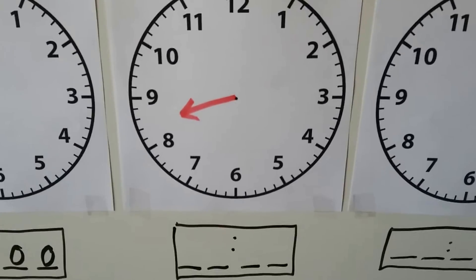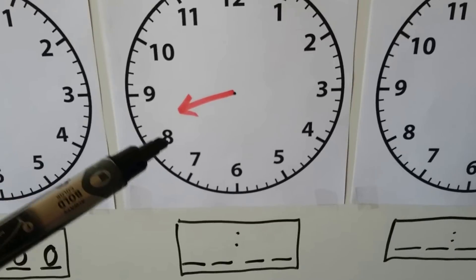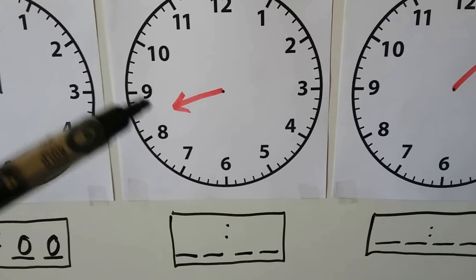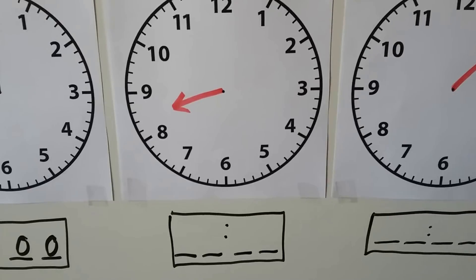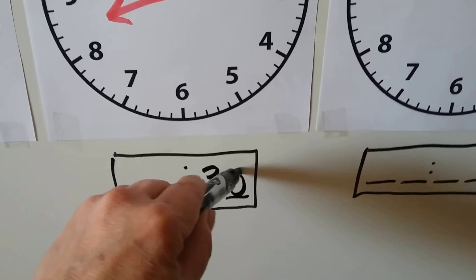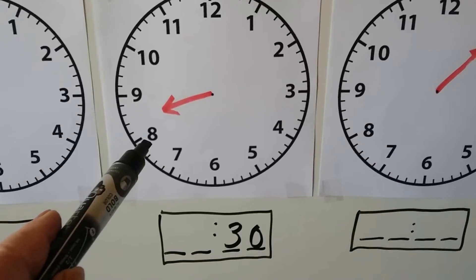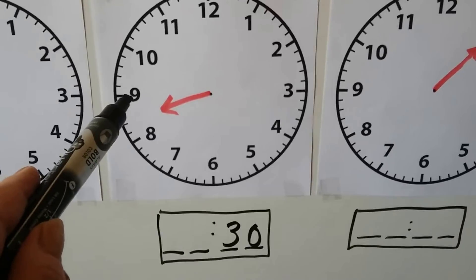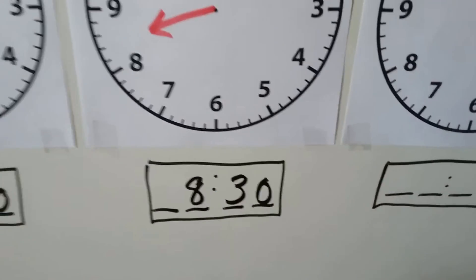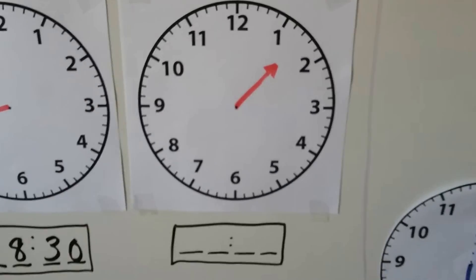Can you tell what time this one is showing? It's not pointing directly at a number — the hour hand is in between the 8 and the 9. When the hour hand is in between numbers, it's half past, so we know the minutes are going to be 30. It hasn't gotten to the 9 yet, so it's still 8 — it's 8:30.